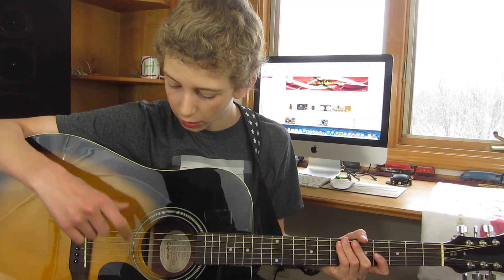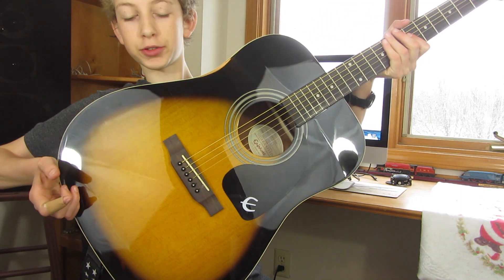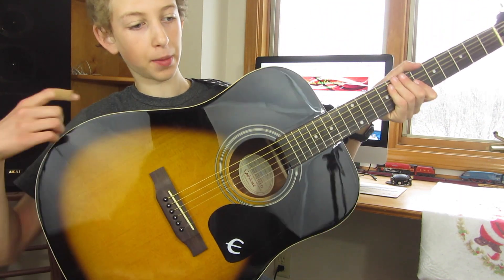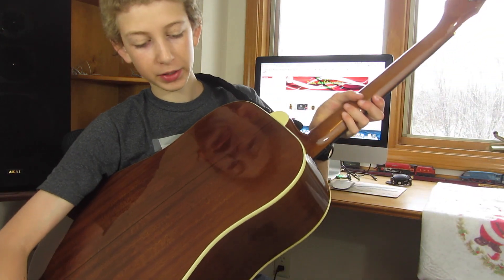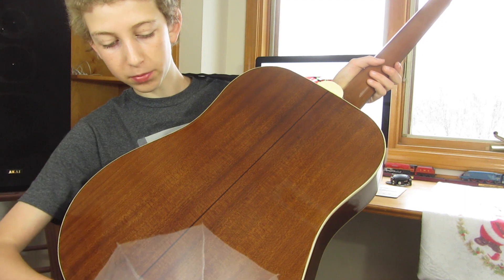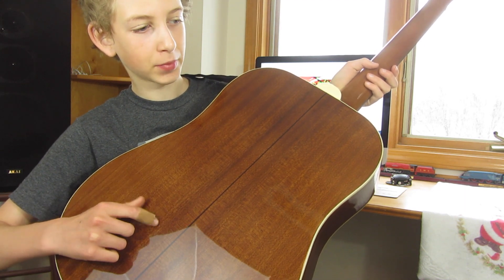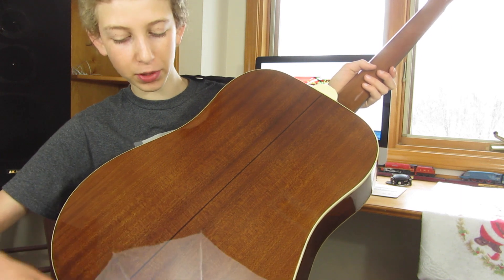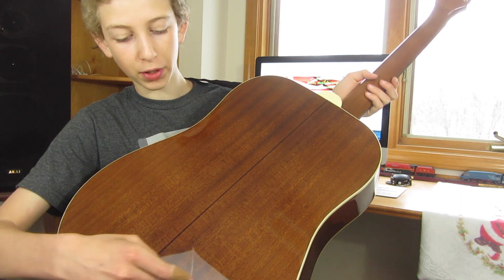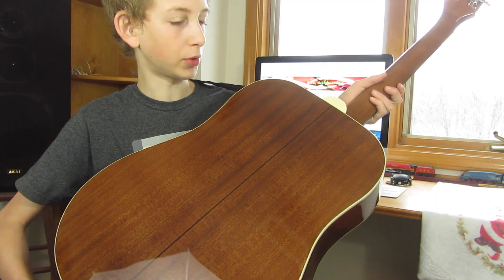So first up with the guitar, here's what the back looks like — it actually looks really, really nice. It's got a spruce top and a mahogany back. It's basically where they've taken a piece of wood and split it in two, so you've got the same pattern on each side of the center line, which is really cool.